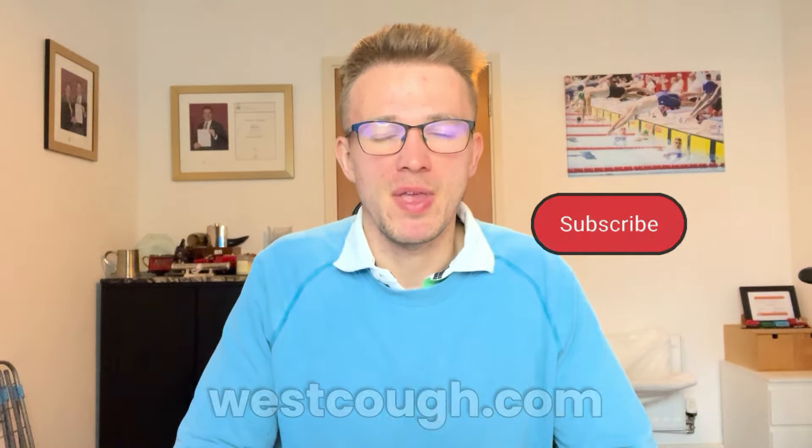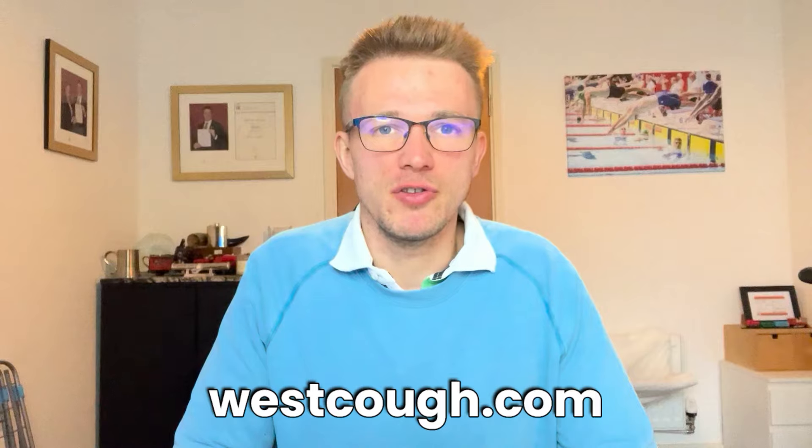Before we begin today's video, just a reminder that for more swimming content remember to subscribe to this YouTube channel, and for swim coaching head on over to westcoff.com. But otherwise, without any further ado, let's dive right in.